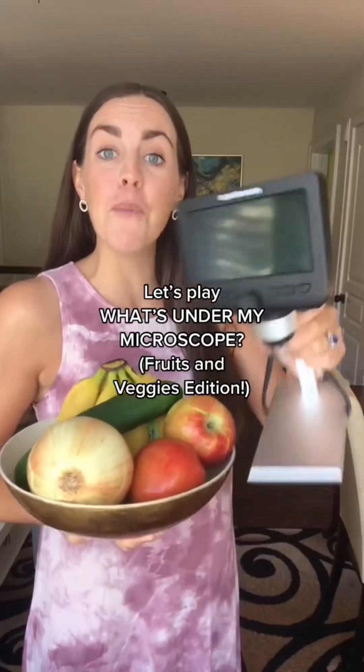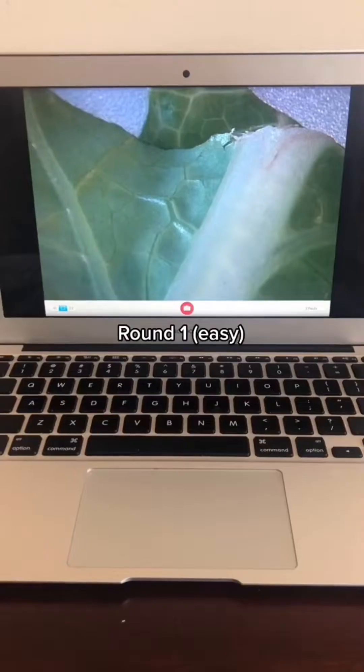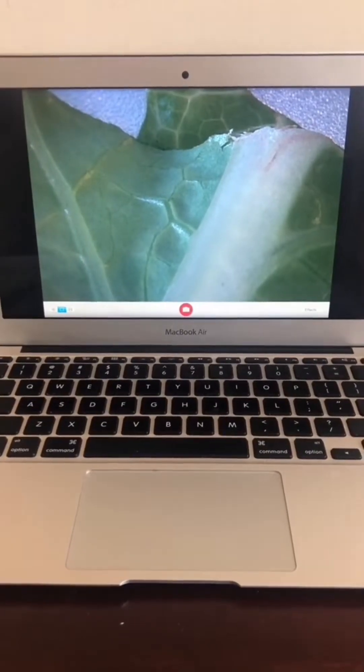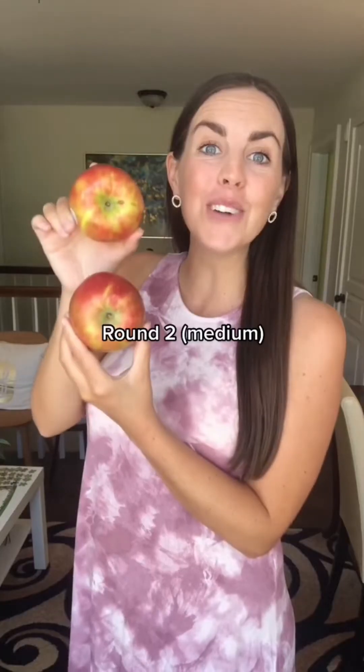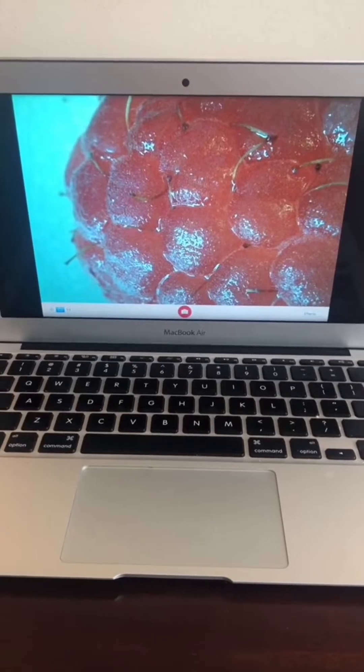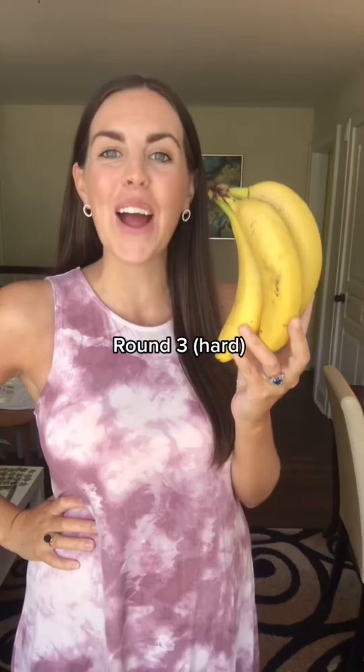Let's play 'What's Under My Microscope?' — fruits and veggies edition. Round one... Round two... and round three.